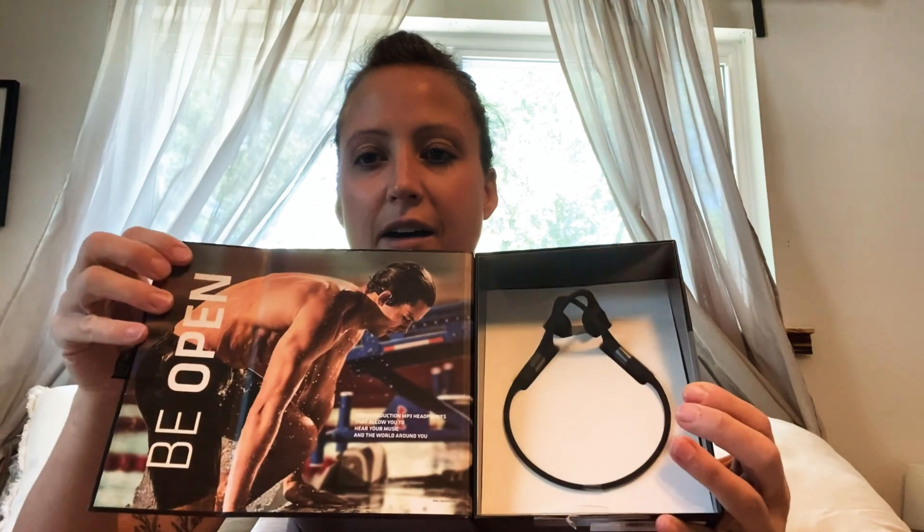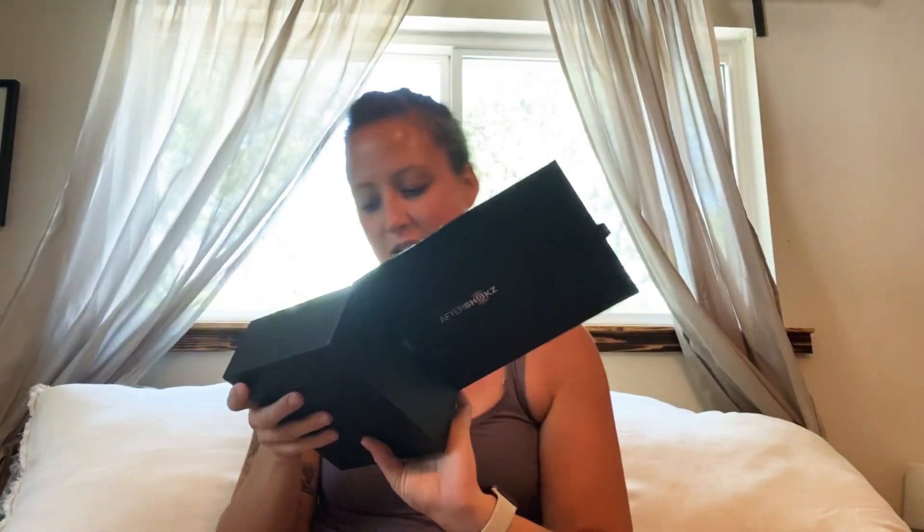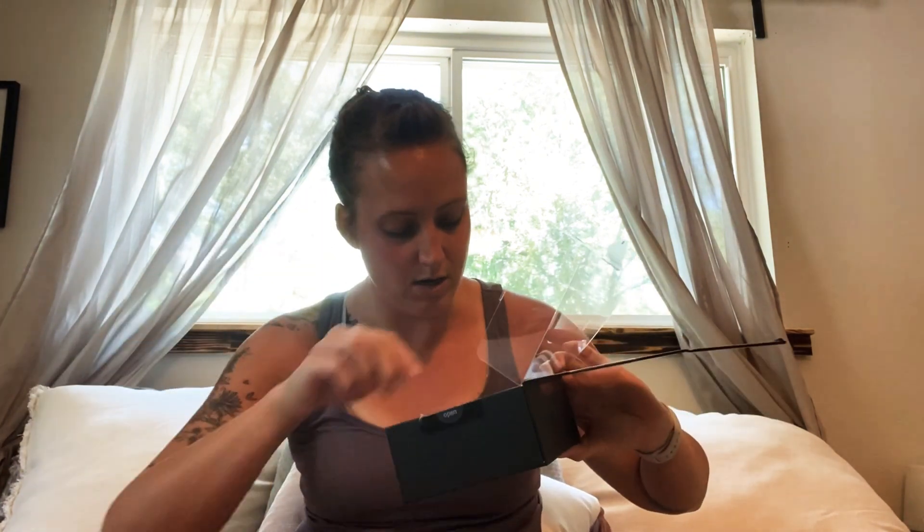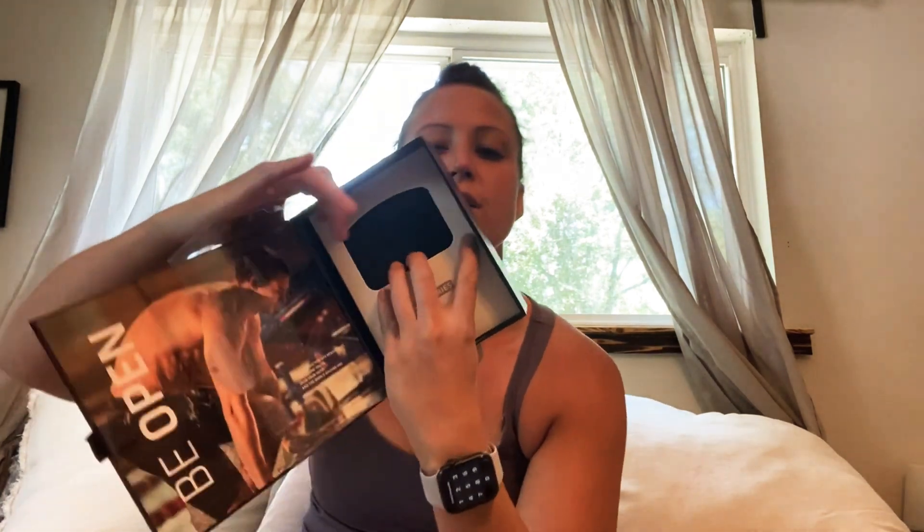Fancy schmancy packaging — look at that. It says 'be open.' I'm pretty impressed. It came in midnight black, I think was the color. There are little white specks on it, which is kind of cool. Way cooler packaging than the Finis Duo ones. Opening up the box here — check these out, look at that. Here they are, and it says 'accessories' right in here.